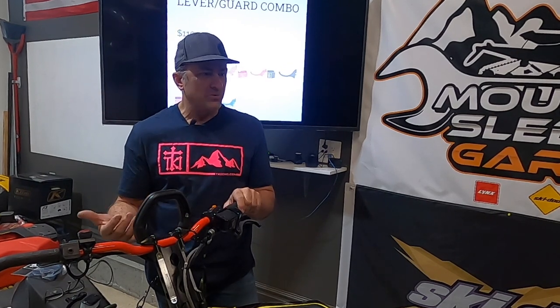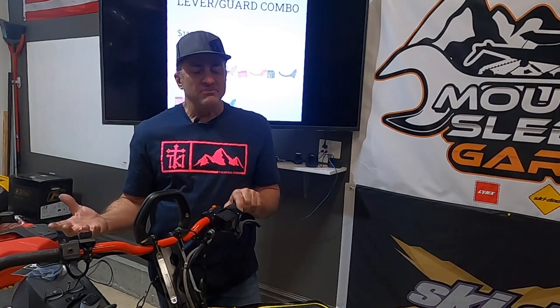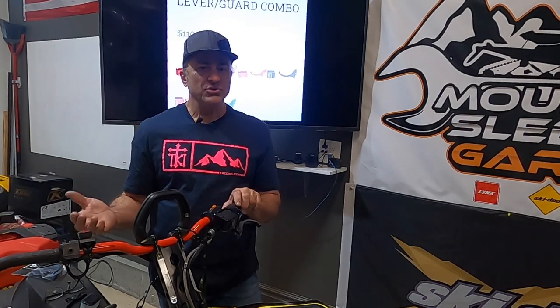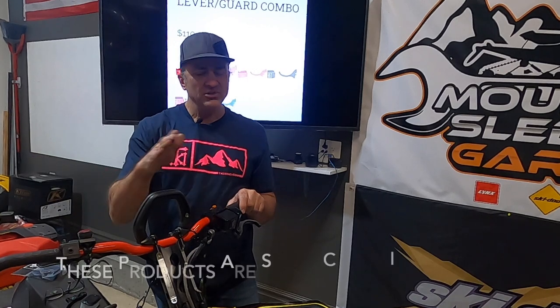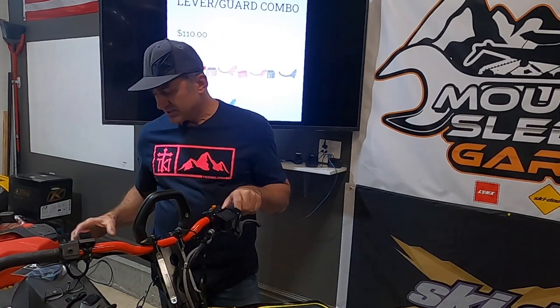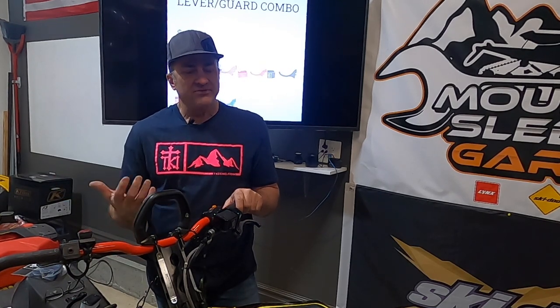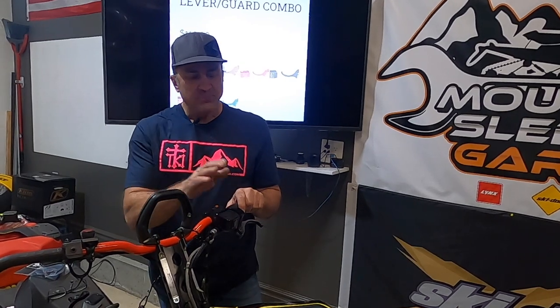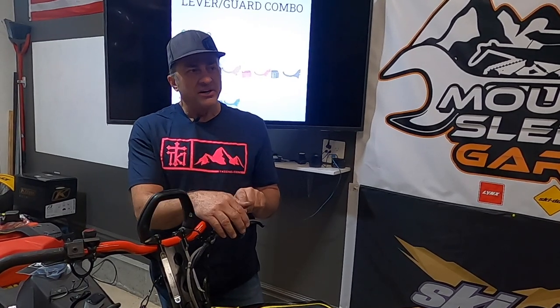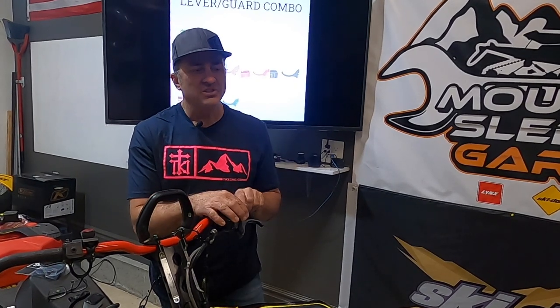Now we've got our brake reservoir cover on and our brake lever on — much easier to get your finger on it to pull the brake. The ergonomics are so much better than the stock one. They're both made out of aluminum, so the stock one isn't bad as far as strength goes, unlike the Polaris and Arctic Cat Haze brakes that are plastic. This is a great setup for your Skidoo. Highly recommended for any Skidoo if you're going to be mountain riding. I've had friends say 'I don't need that, I've never broken one off' — but if you ride in the mountains and backcountry, especially in the trees, you're eventually probably going to break it off. Let's go look at the Polaris.